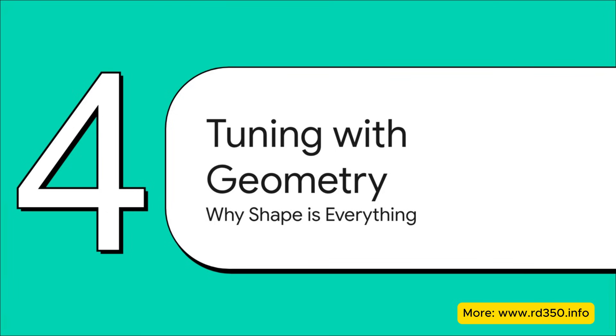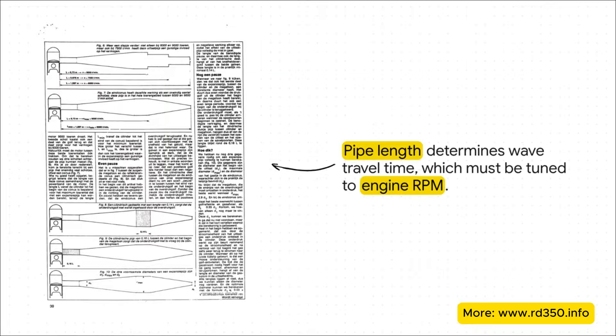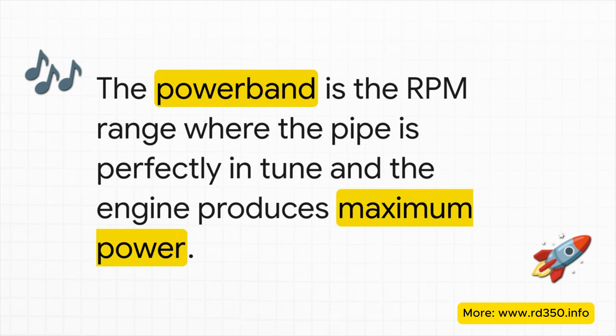For this whole acoustic trick to function, the timing has to be absolutely perfect — down to the millisecond. And that timing is controlled entirely by the pipe's physical shape. The length of the pipe's different sections determines the travel time for these pressure waves. A longer pipe means it takes longer for the wave to go out and come back. For this to work, the return of that final pressure wave has to be perfectly synchronized with the engine's RPM. This is why riders of high-performance two-strokes always talk about the power band — that specific, often narrow range of RPM where the engine's speed and the pipe's acoustic timing are in perfect harmony. Below or above this range, the timing is off and the engine feels weak. But inside that power band, the engine just comes alive with a huge surge of power.